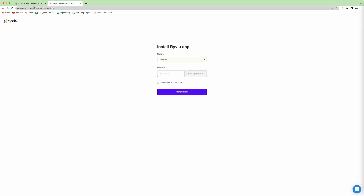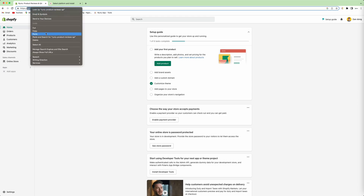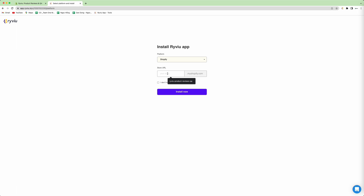And here you need to copy your Shopify store name, your URL. So here you need to copy them, and then you paste them into here.